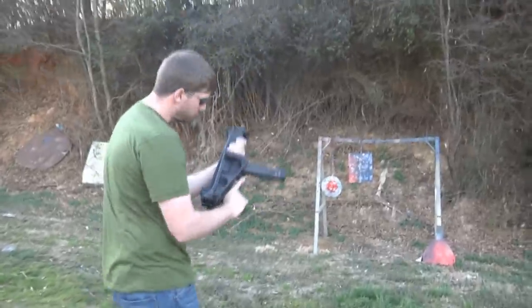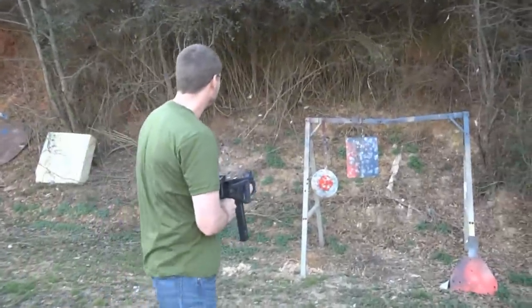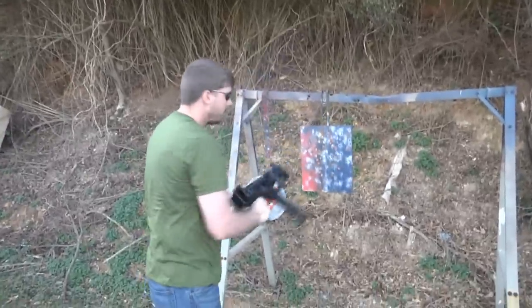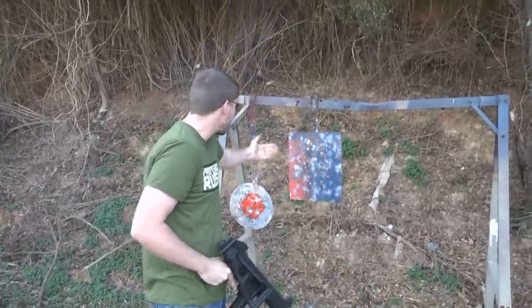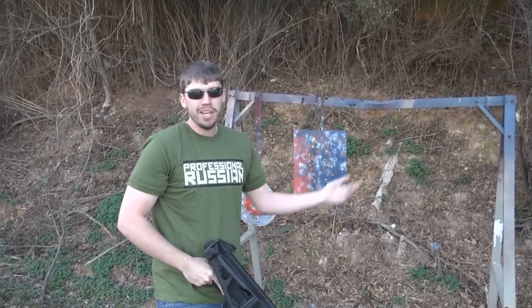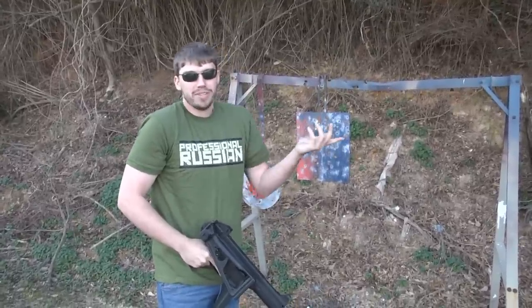I also wanted to shoot it with the stock folded up — no one ever shows that. So you see, even at pretty much point-blank range, about three feet, you can light steel up. All you get is a little bit of powder hitting you here and there. As long as you wear safety glasses, you're fine.